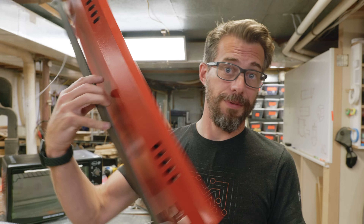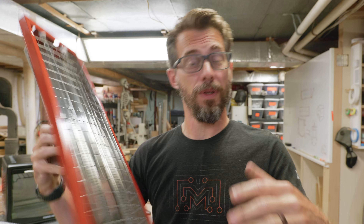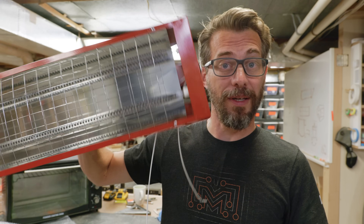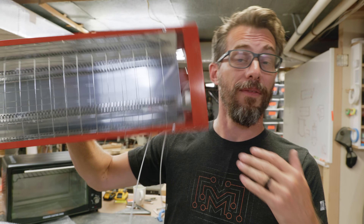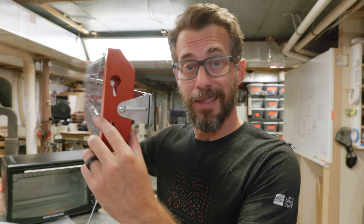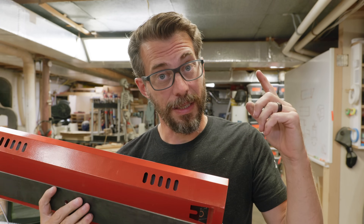So I got a mounting bracket on the back of each heater with a hole right in the center, and that way I can mount that hole to an arm and the entire thing can spin. So I can have these vertically or horizontally and I can still move them up and down if I need to. Now that I've got both heaters mounted with a bracket, I have to make something to put the brackets on to.